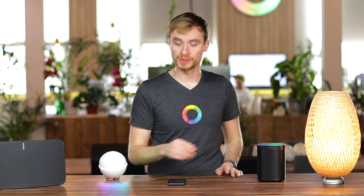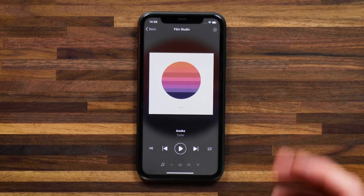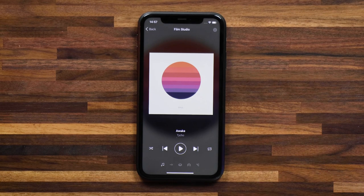I can head into the Sonos speaker by holding on the device tile. Here you'll see an overview of what's playing. You can skip the song, and you can set it to shuffle or to repeat.